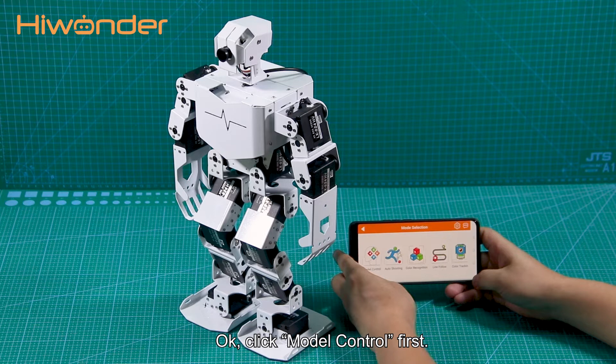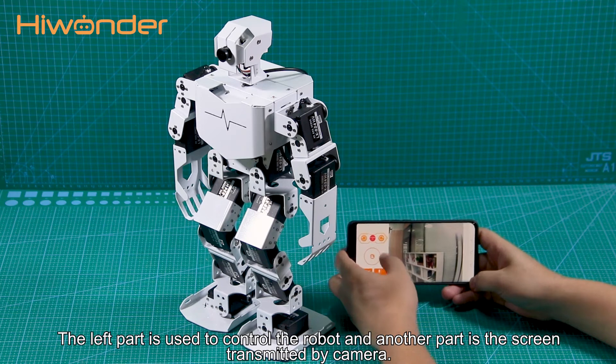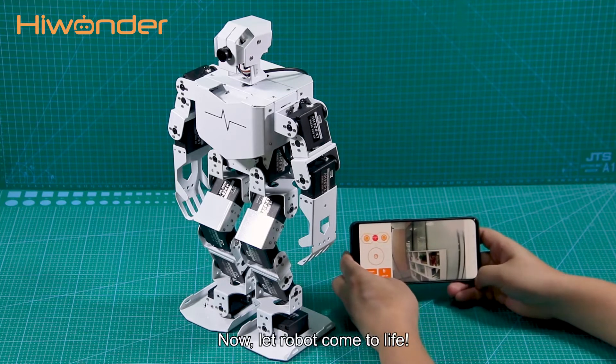Click Model Control first. You can find that the interface is divided into two parts. The left part is used to control the robot, and the other part is the screen transmitted by the camera. Now, let the robot come to life.